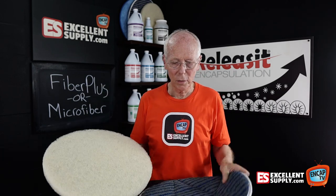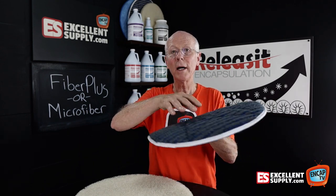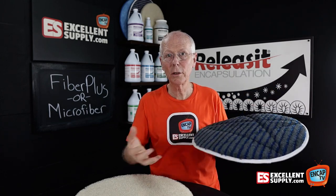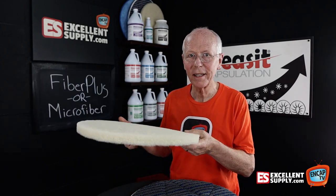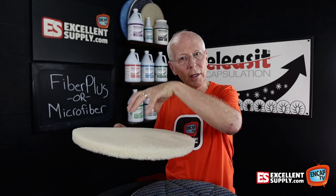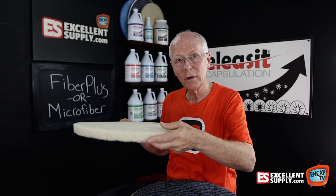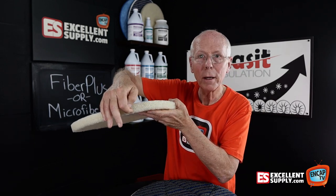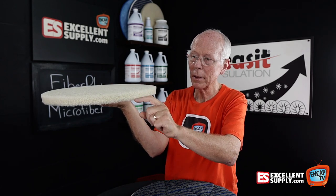Let me explain how it works. When you use a traditional bonnet, the soil gets absorbed up into the bonnet — the fiber, the fabric, pulls the soil into the bonnet so you're absorbing soil into it. When you work with a Fiber Plus Pad, the same thing happens. Because we're not shower feeding or dispensing solution through the pad, as we spray the solution in front of the machine and scrub across it, the soil is going to be pulled up into the pad. You'll actually see the gray kind of go up the pad.